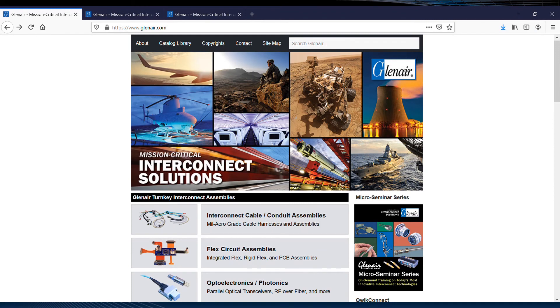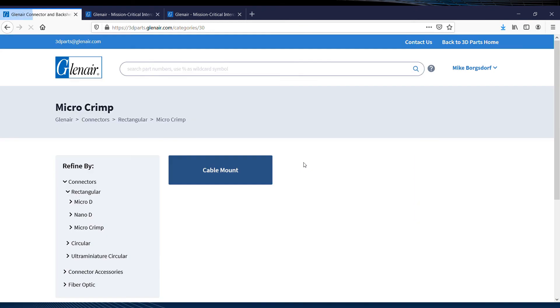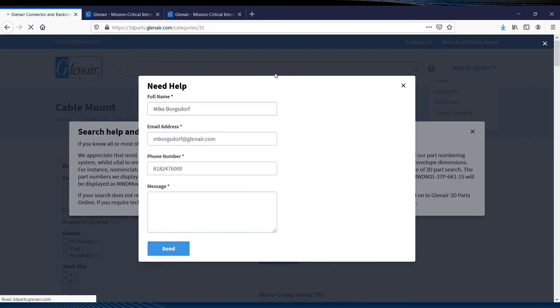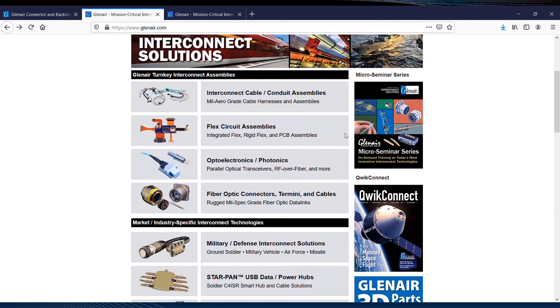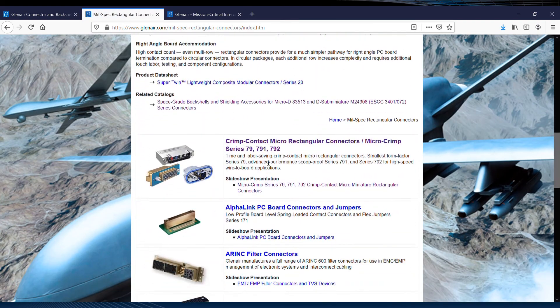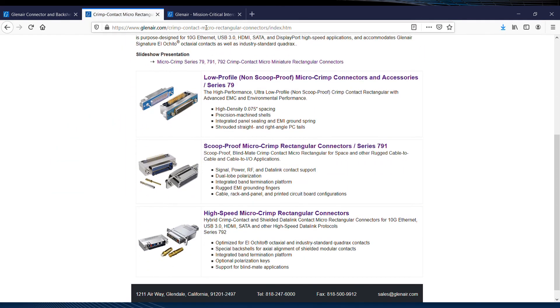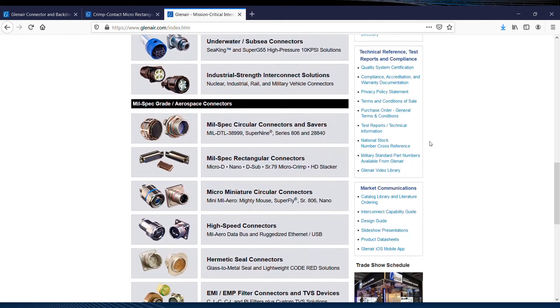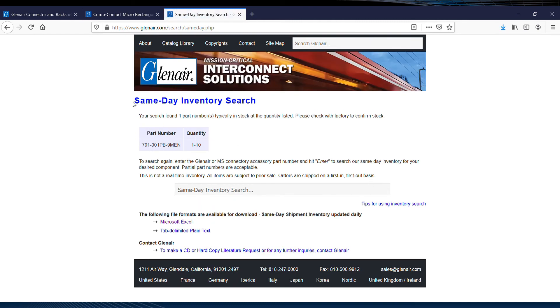Starting on the 3D model platform, using the quick links we can scroll immediately to the available cable mount models for the Micro Crimp — the Series 79 and 791. Another major resource on the site can be found under Mill Spec Rectangular Connectors, where the Micro Crimp series is listed in the first position. Availability is a critical concern, so here's a quick look at a same-day inventory search for a Series 791 connector with one to ten parts available for immediate shipment.